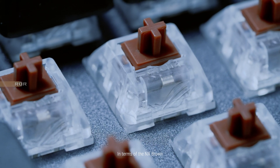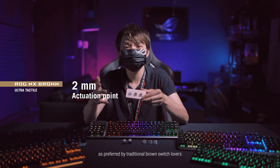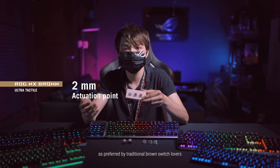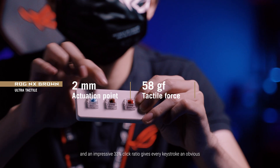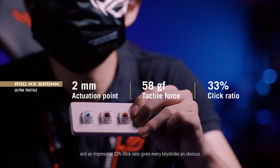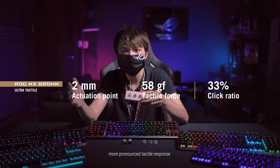In terms of the NX Brown, it has a 2mm actuation point, as preferred by traditional brown switch lovers. A tactile force of 58GF and an impressive 33% click ratio gives every keystroke an obvious, more pronounced tactile response.